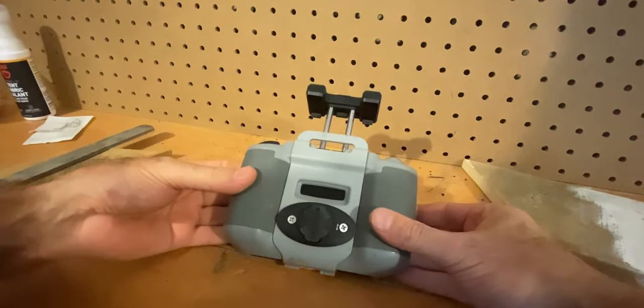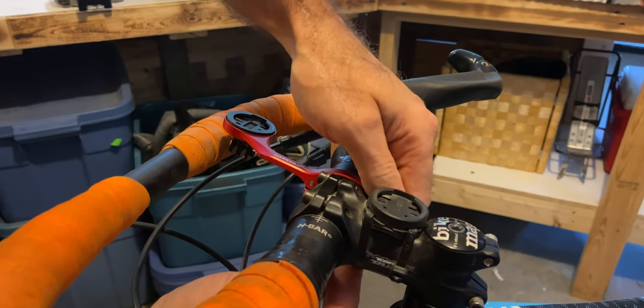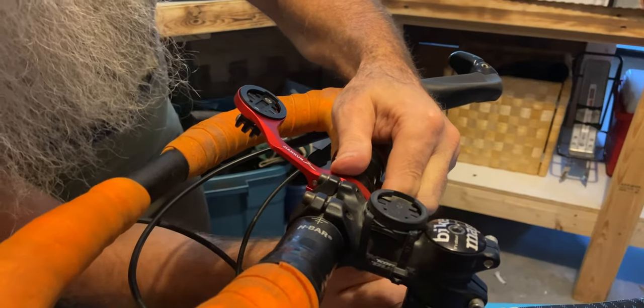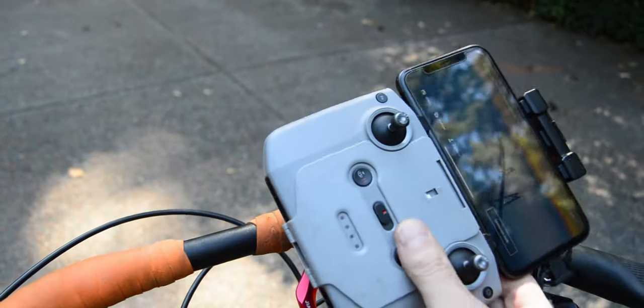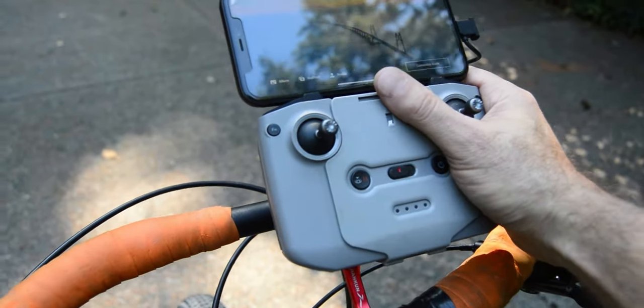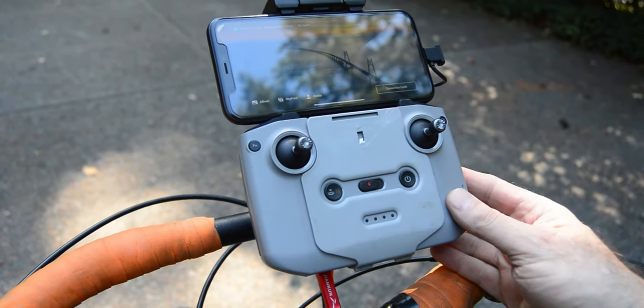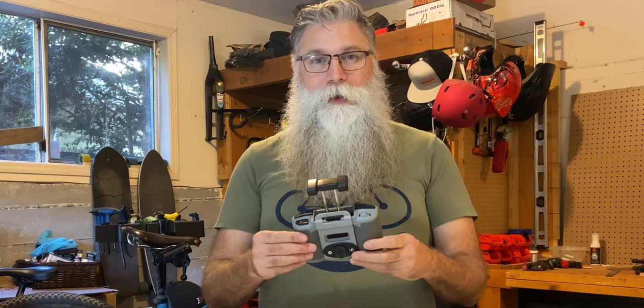And there you have it. Next we put on the Garmin handlebar mount and look at that — it fits like a glove. Now since we got this built, I'm going to go give this a try next week on another bikepacking trip. Hopefully it holds together a little bit better. We'll see.